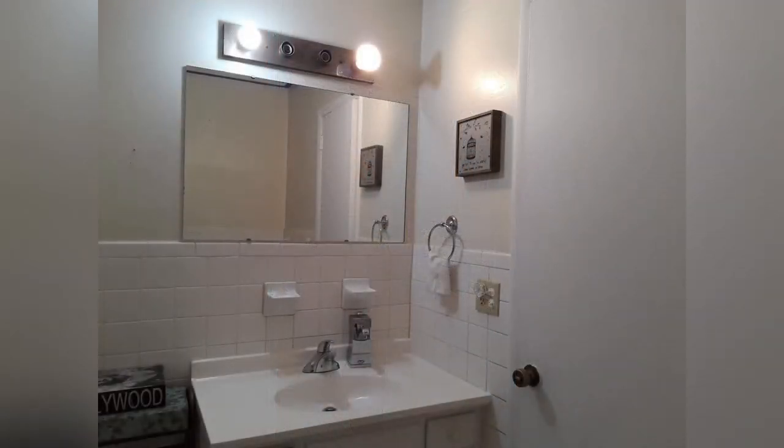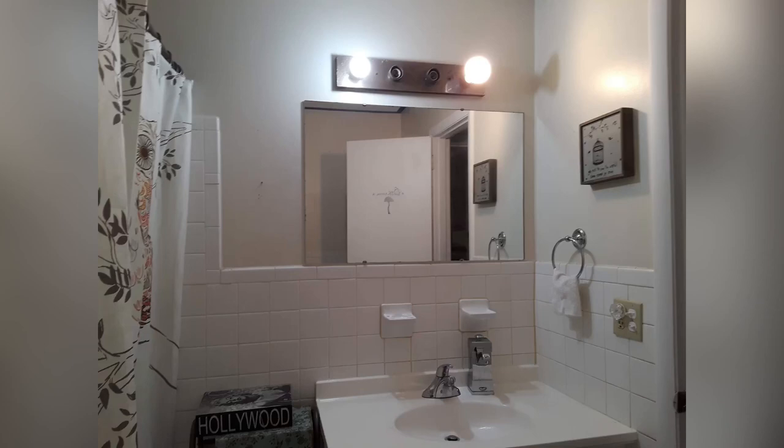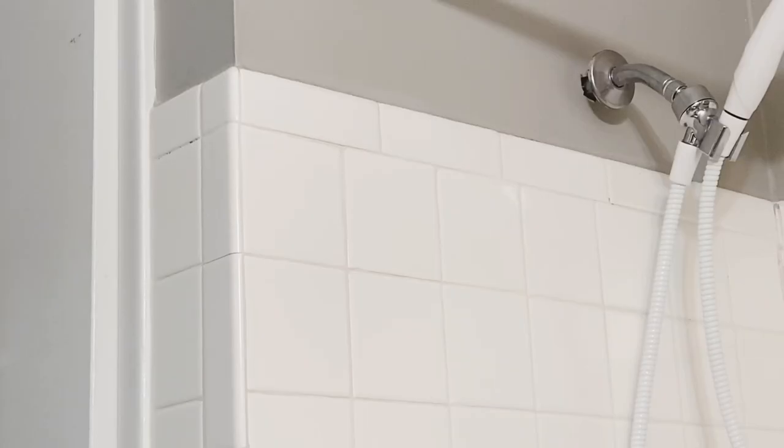Hi everyone, thanks so much for tuning in again to this channel. Today I just want to show you how you can fix your bathroom with contact paper from Dollar Tree. As you can see in these pictures, this bathroom was a hideous place in the house — these images are from when we first moved in.